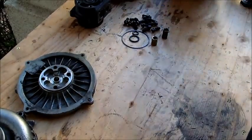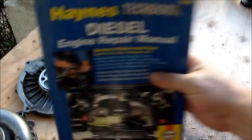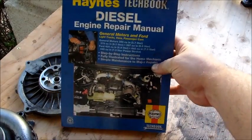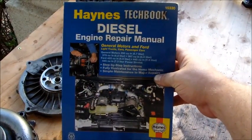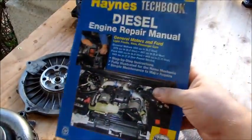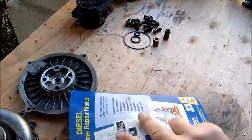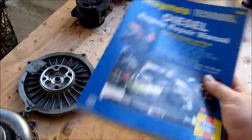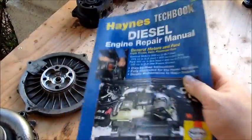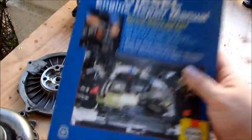I want to talk about this book real quick — this Haynes tech book, diesel engine repair manual. Don't buy it. It's junk. Don't buy this book — it's trash, it's a waste of $26. I thought there may be a couple of useful tips or diagrams in here, but there's nothing in this book worth a damn for your OBS Ford. Do not buy it if you see it at O'Reilly's or wherever.